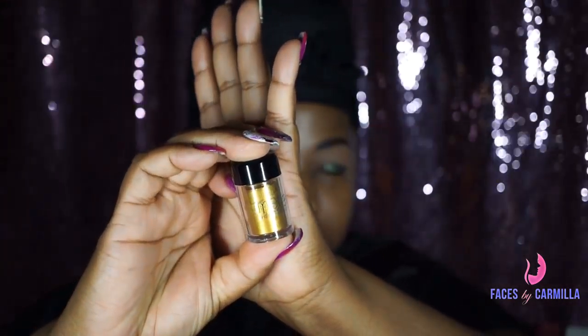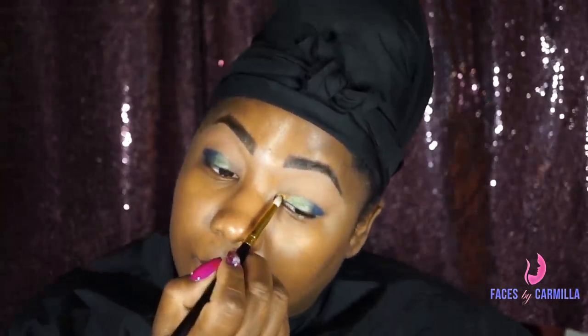Next, I'm going to use the Danessa Myricks pigment, and I'm just going to place that on the inner corner of my eye. I believe the color is Pharaoh — I'll have the products listed below. I'm using a small, detailed brush and placing that right there in the corner, blending it in to the green.